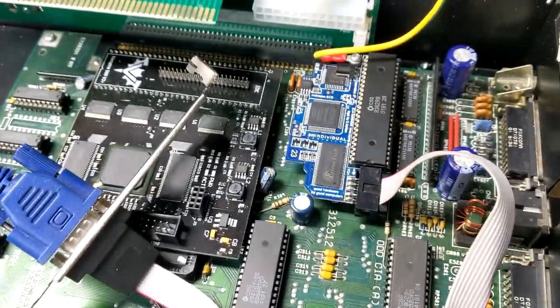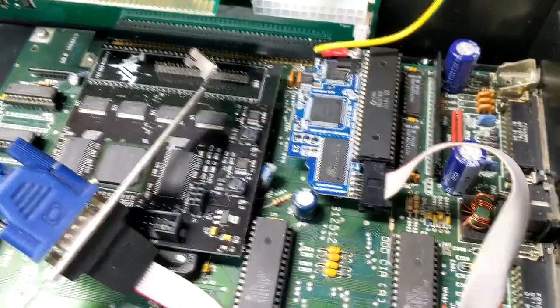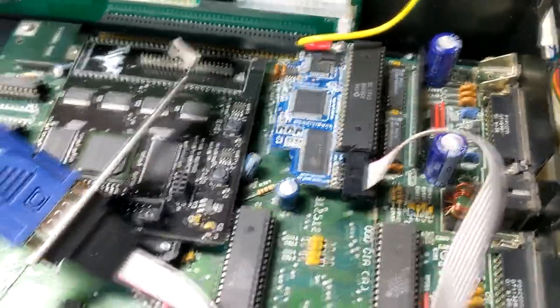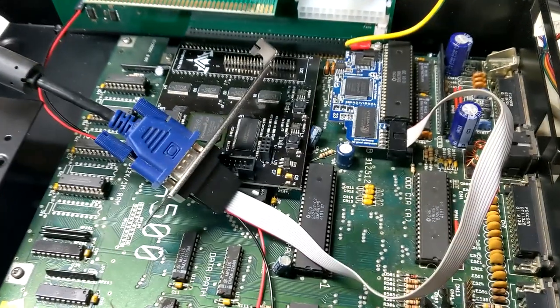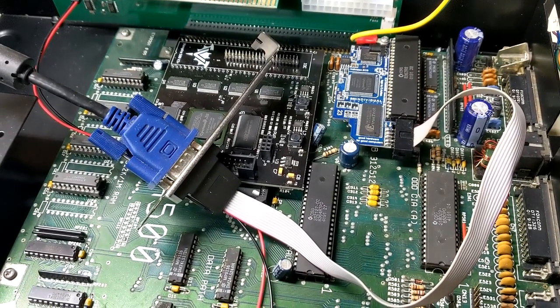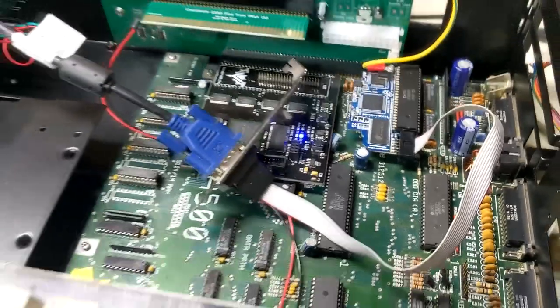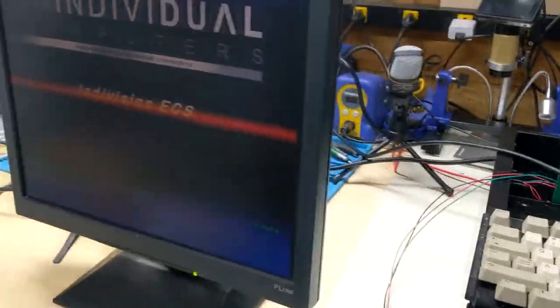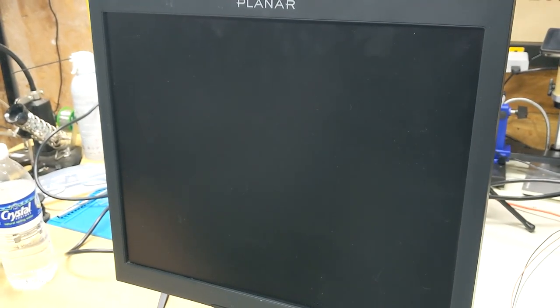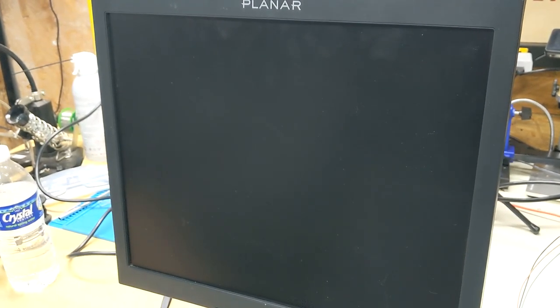We've hooked up the Denise into the Flicker, the IndIVision. We've connected that to the VGA and now we're going to give it a shot and see if we get a picture. Main screen turn on — we get signal. There it goes, lights on the Vampire. IndIVision boot screen, cool. And we should get the Vampire boot screen.